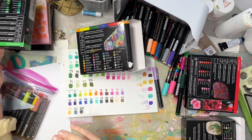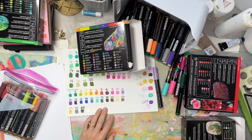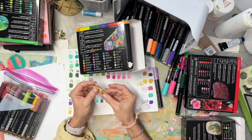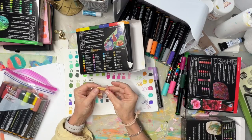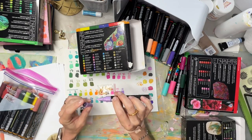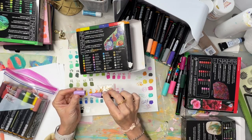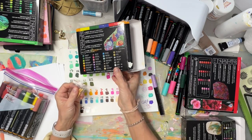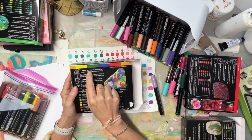They give you an extra set of nibs, which I've already put in my bag. This is a nice thing — just a few in each box — but it allows you to replace a nib if it goes bad on at least a few markers. I thought that was really nice. They do a really good job of giving you instructions on how to get them going the first time.